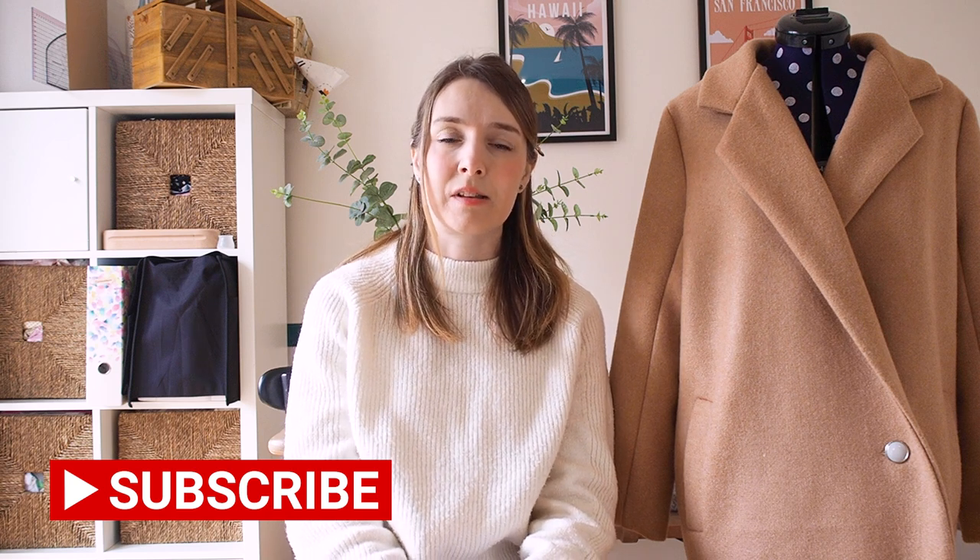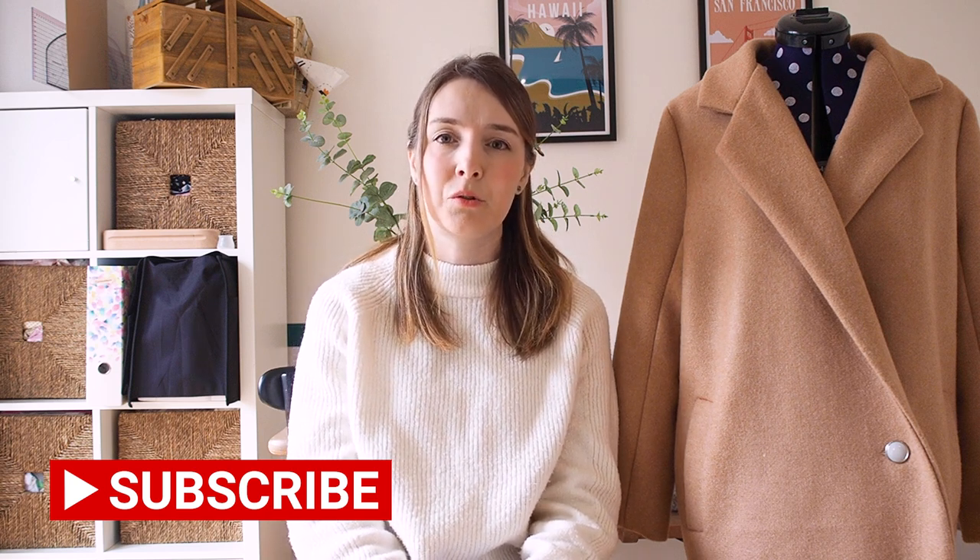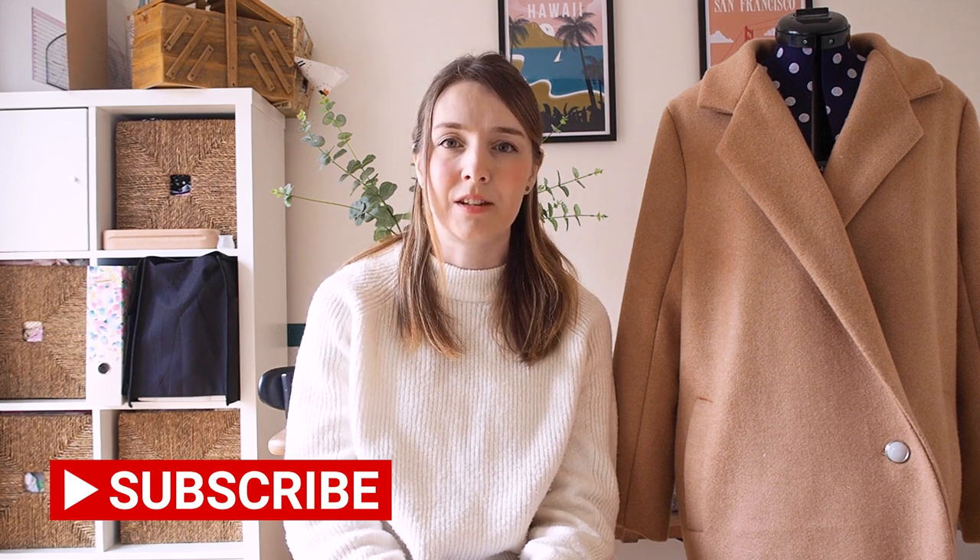Hi everyone, welcome back to my channel. I'm Sally and this is Secret Life of a Seamstress. My channel is all about sewing, sometimes some other crafting and knitting as well. If you're into sewing and knitting and crafting, I'd love you to subscribe and don't forget to click the notification bell so you don't miss out on any future videos.